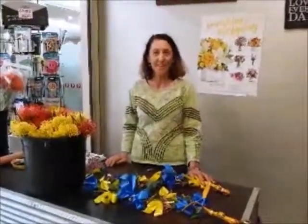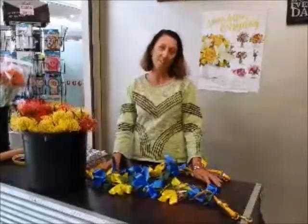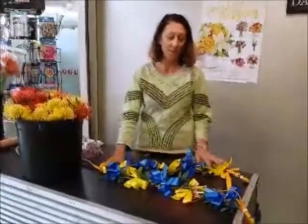Hi from Westridge Florist. It's carnival of flowers time and we're really happy this year. We're doing the breastplates for the horses in the parade. So I'm just going to show you what we've done so far.